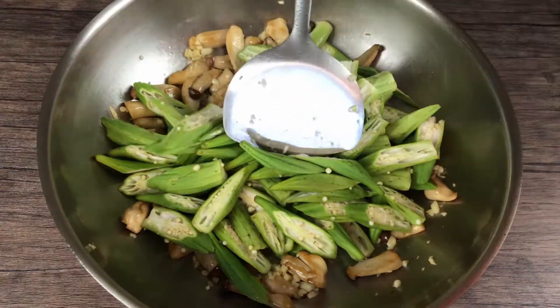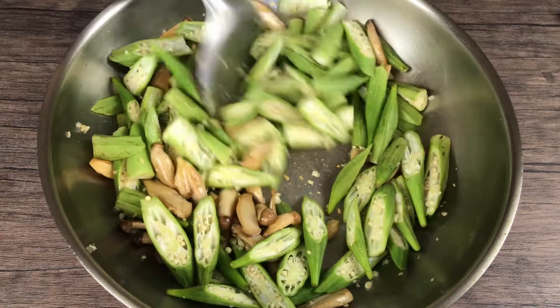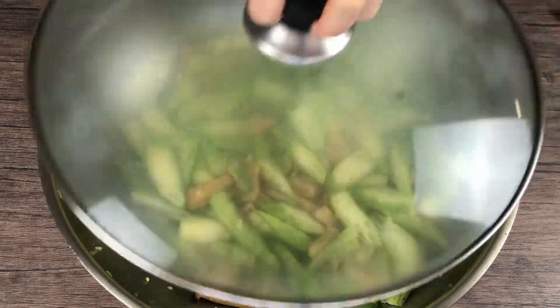Now add the okra. Add two tablespoons of water and cook for two minutes.